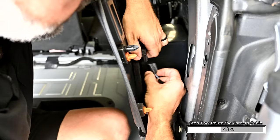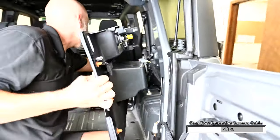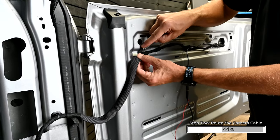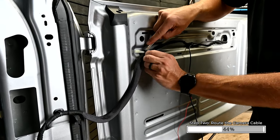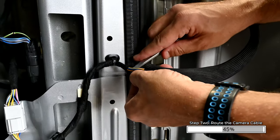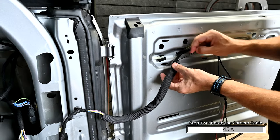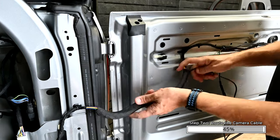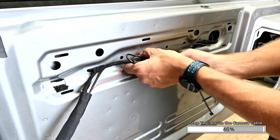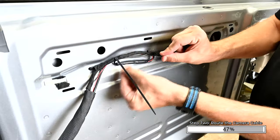Be sure to disconnect the light and power port harness on the back of the panel. Remove the cloth tape from both ends of the factory wiring loom. Pass the camera cable through the wiring loom and then re-tape both ends. We're leaving the camera connection inside the swing gate area, not in the loom, for accessibility in the future if needed.